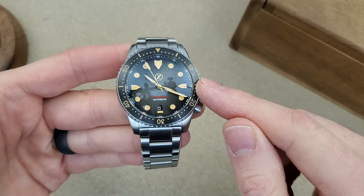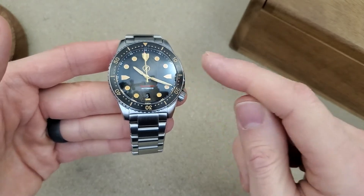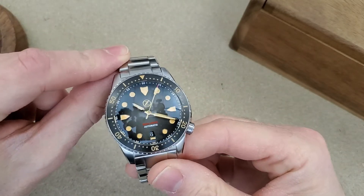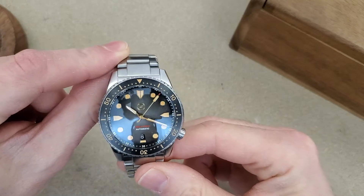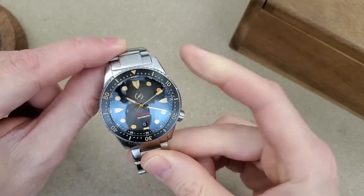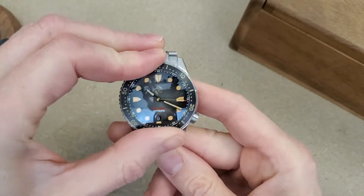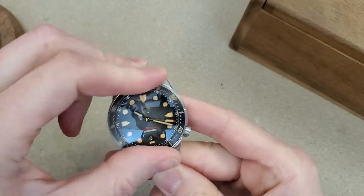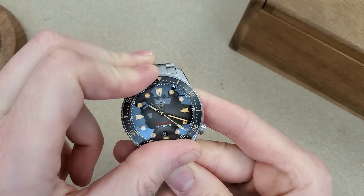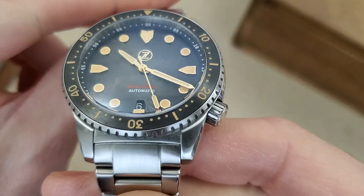The price on this — I said in my unboxing I think it was $429 and that's correct, this was $429. I'm pretty sure they're all sold out now — I know the teal one was sold out and I think this one was one of the last ones available. There have been so many Zelos watches come out in the past year. Also, the numbers on the chapter ring are white as well.